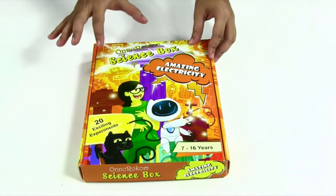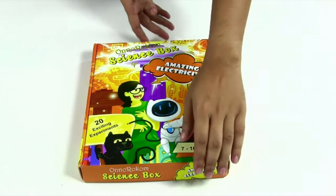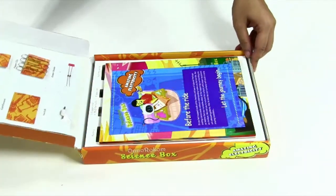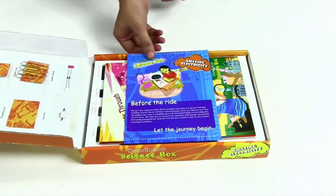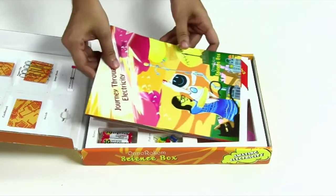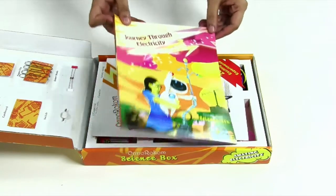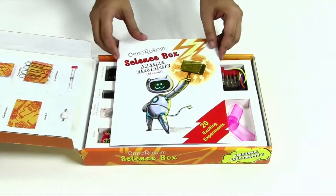Today we are going to show our Home Science Box on amazing electricity. Now let's have a look at what's inside the box. This is a quick startup guide, this is a storybook journey through electricity, and this is a manual book.